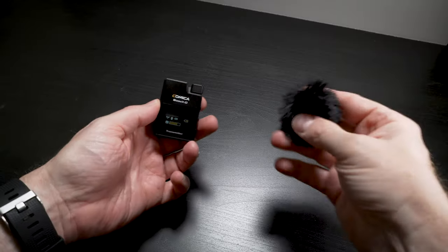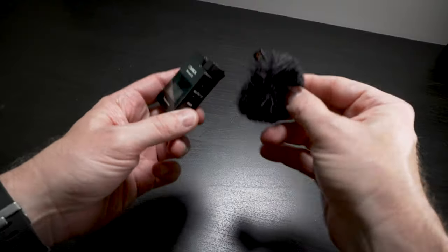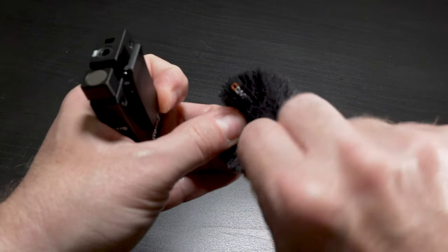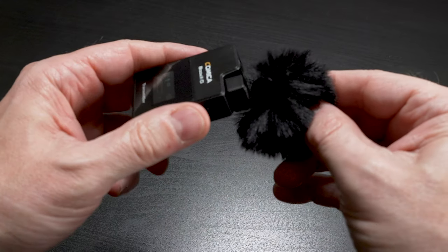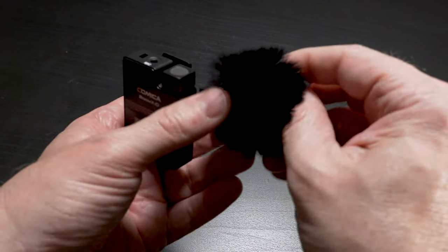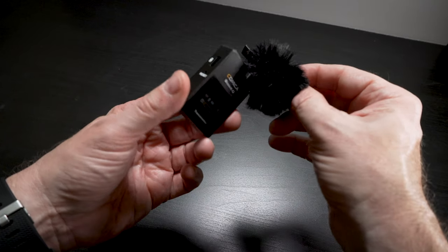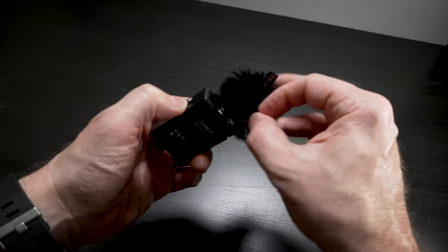The only thing I really don't like is the dead cat. It's great that they include it, but it's very hard to get on. It has a little opening that's supposed to slip over the mic, but I have a very hard time getting it on — probably operator error, but this little system needs work in a version 2. Truth be told I probably wouldn't use it that often anyway, but I do wish it went on easier.